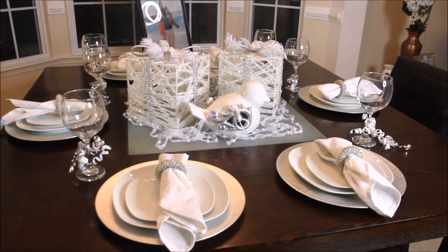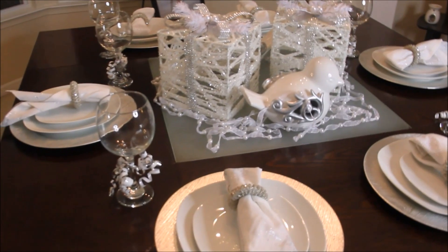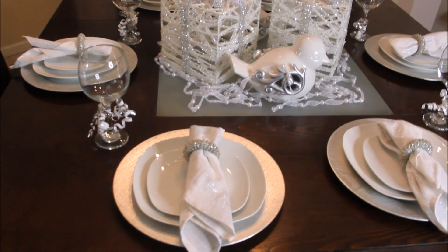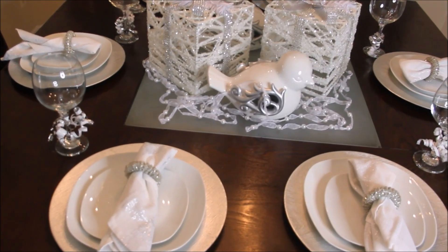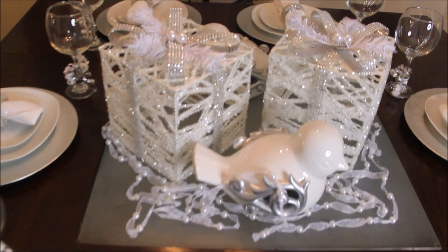So beauties, here is my completed New Year's Eve tablescape. Let's go over some of the items that are here on the table. You can see I did a very simple tablescape — the color scheme I wanted to stick with...